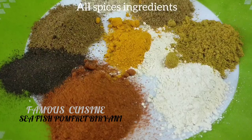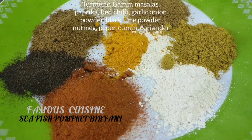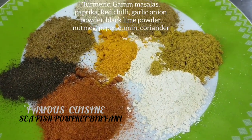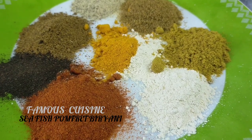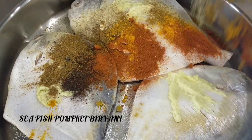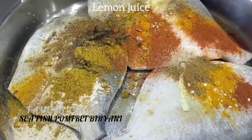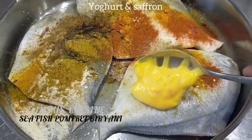All those spices for the ingredients: turmeric, yonoke, coriander, cumin, garam masala, paprika, red chilli, garlic, onion powder, black pepper powder, nutmeg.